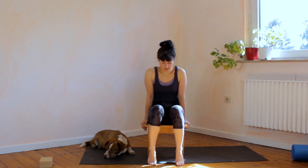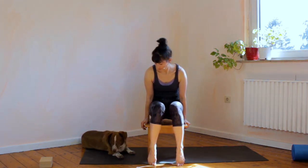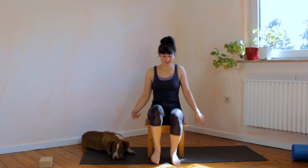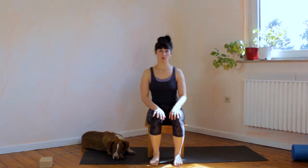One more time: place the hands next to you and lift off for one, two, three, four, five, six, seven, eight, nine, ten. Bring it back down and now just wiggle everything before you go back and focus on what you're doing.